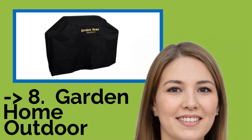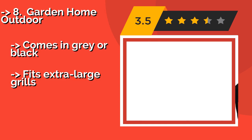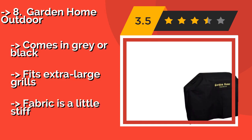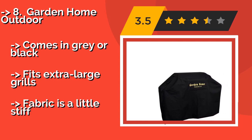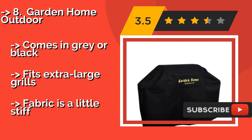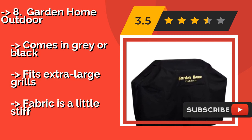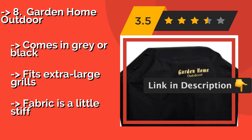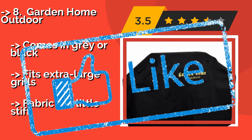The 8th is the Garden Home Outdoor, about $26. It protects your investment in virtually any weather conditions, including heavy winds, rain, and snowstorms — if you don't mind the huge logo splashed across the front. This is a great buy at a reasonable price. Comes in gray or black. Fits extra large grills, but the fabric is a little stiff.